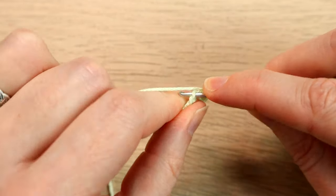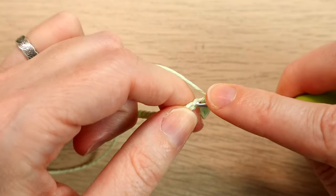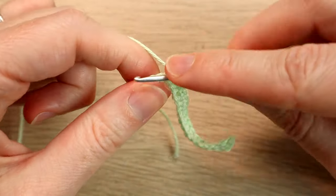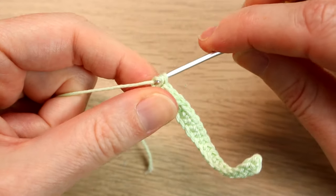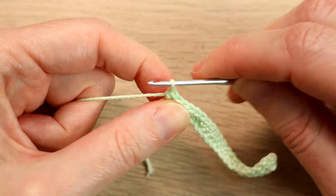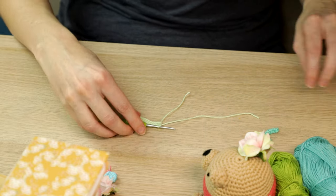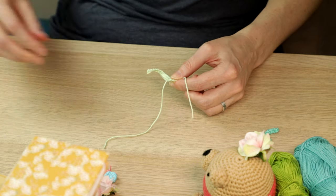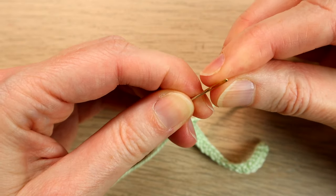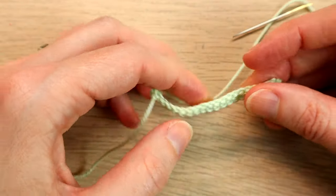One single crochet — or double crochet in UK terms — in each chain across. Just coming up to the end. Once you've single crocheted all the way back to the beginning, cut your yarn and leave a little bit of tail for sewing, then pull that through. I recommend threading your yarn needle first.